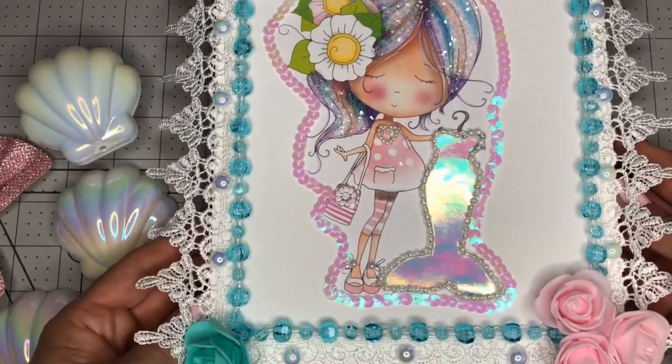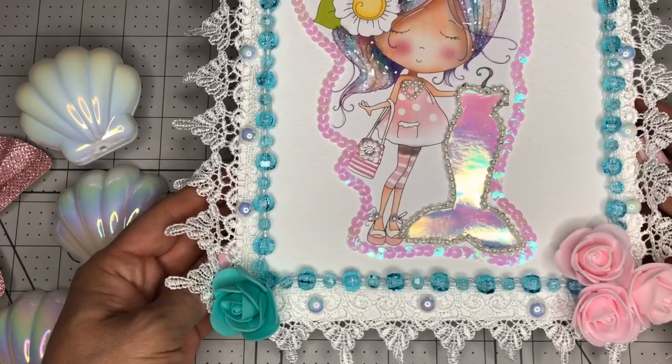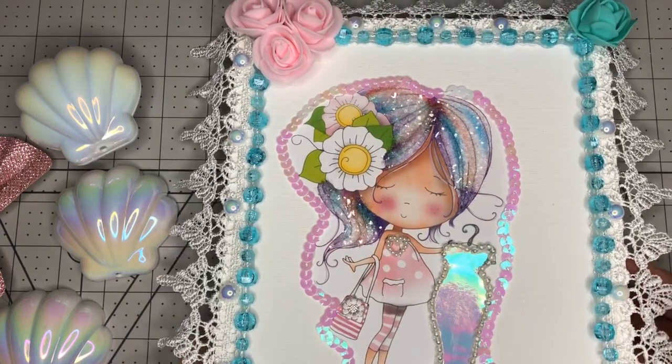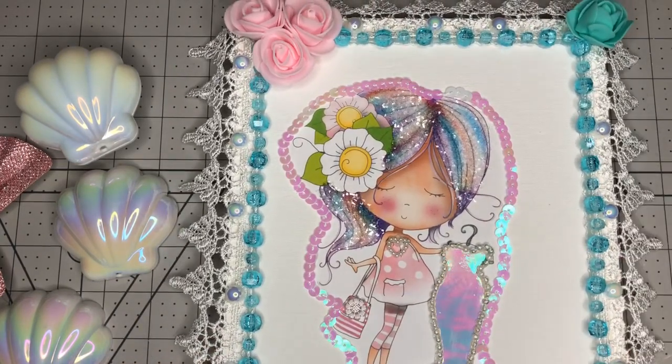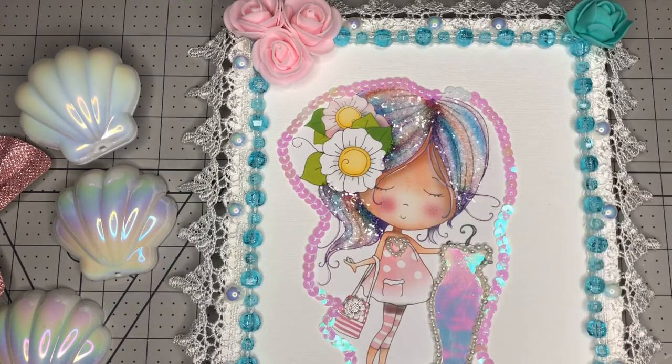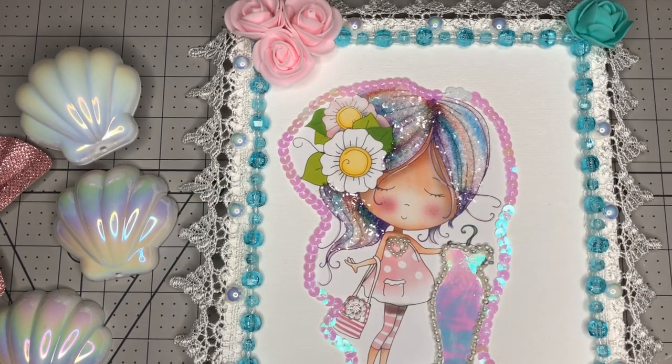I just wanted to remind you that when you go shopping, keep your eyes open, especially in the toy aisle. Make sure you look around and buy stuff because you can use it in your crafting, like this. Next time I go to Dollar Tree I'm going to grab a bunch more of those necklaces.